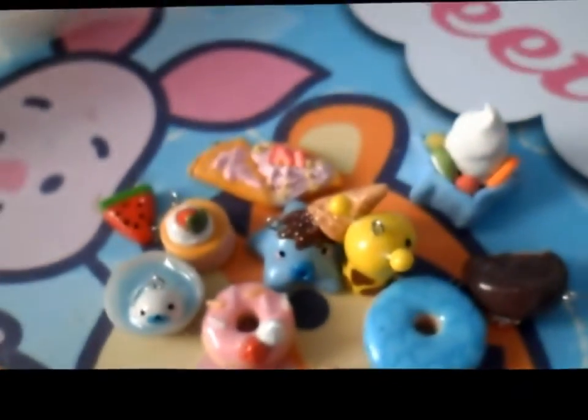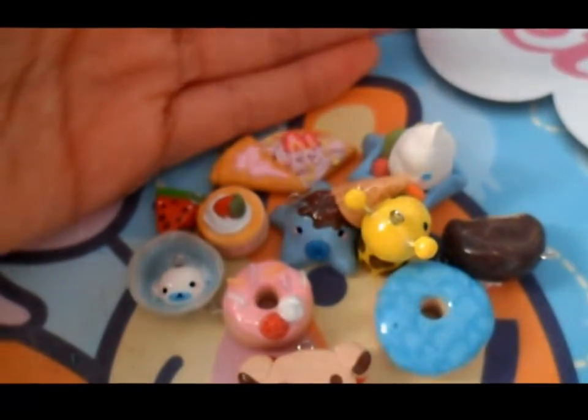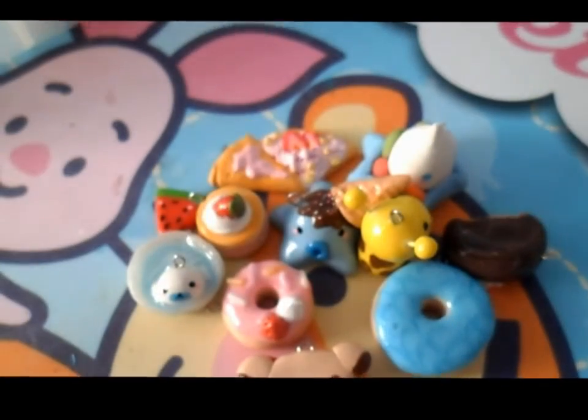So those are some of the new charms that I made. If you guys have any questions, feel free to ask me, and tell me what you think down below. Thanks for watching. Bye!